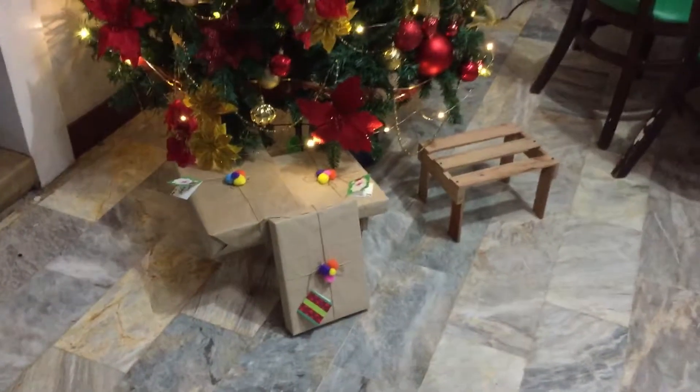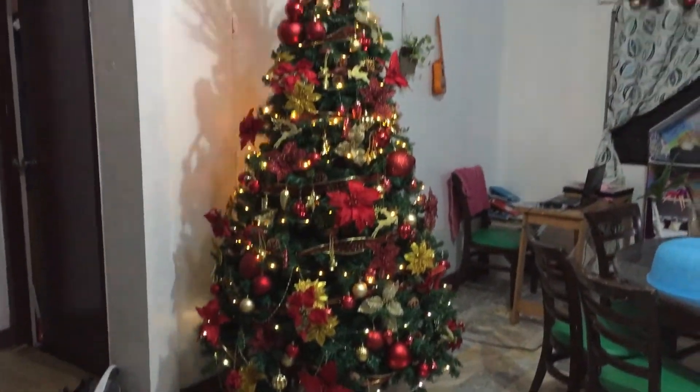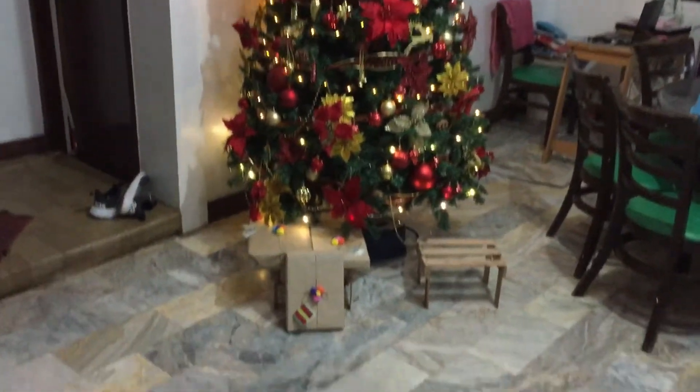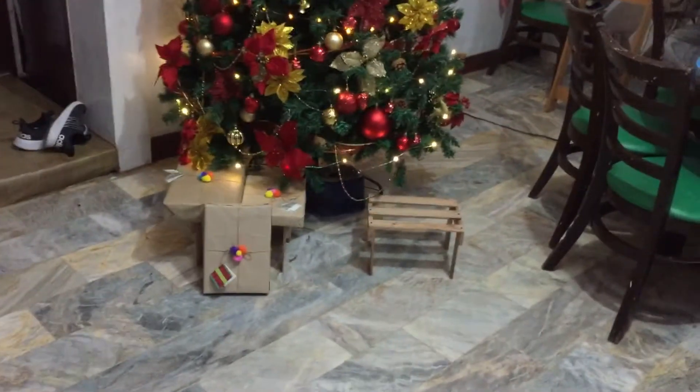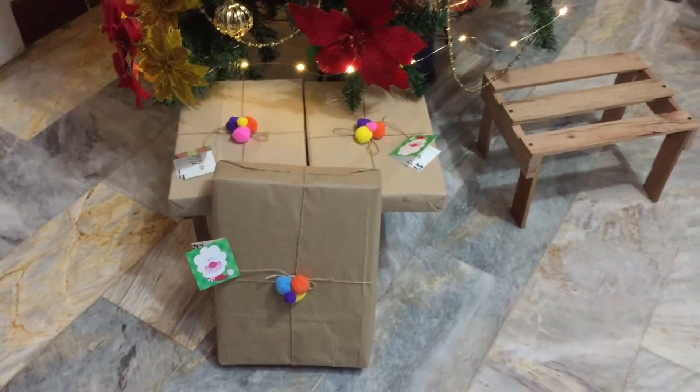The primary reason why I made this small wooden rack is for our Christmas gifts under our tree. And right after Christmas, I can reuse this wooden rack as a plant stand or use it for something else.